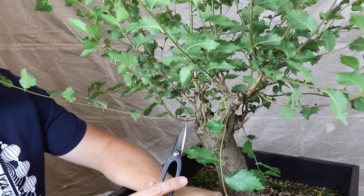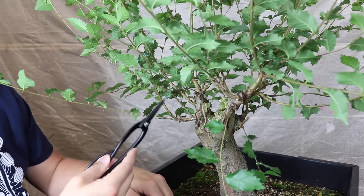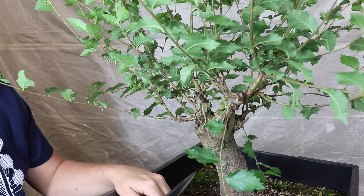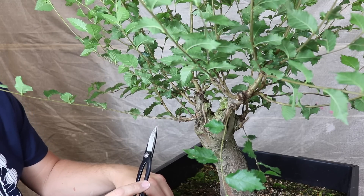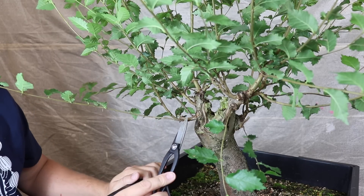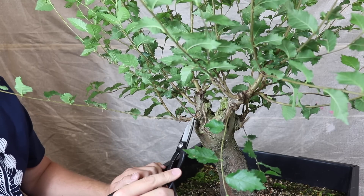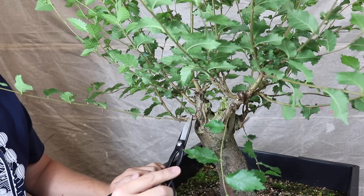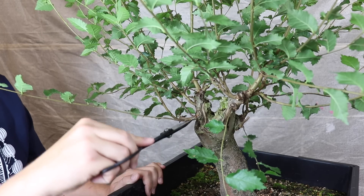The next branch swoops down. We've got an upward facing piece here, it divides into two along here, and we've got a backwards facing piece as well. In this case I'm going to remove the piece that's closest to the shoulder of the branch to prevent it from creating a thick knuckle, and also because it's rising up and interfering with the branch above it.